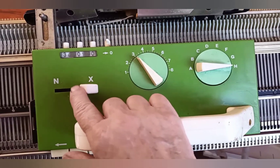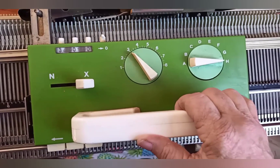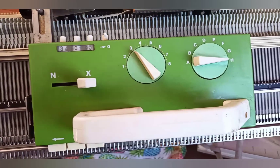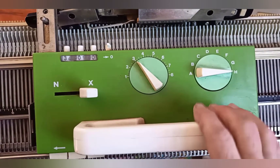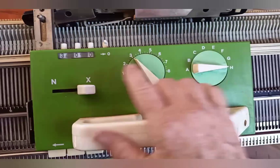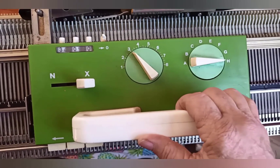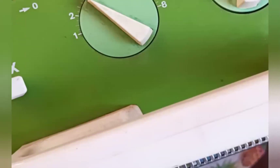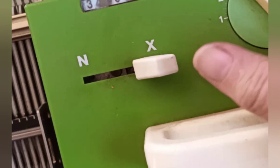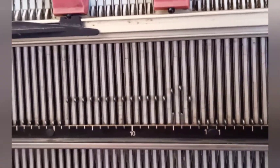When the N versus X lever is on N, all the needles that are placed in work knit. This could be stockinette, it could be ribbing. The dial must be set on N in order to rotate the letter dial to A, B, C, D, E, F, G, or A. Only then should the NX lever be moved to X. EX is the Fisherman's rib setting — that just causes stockinette to happen one row and tucking the next.